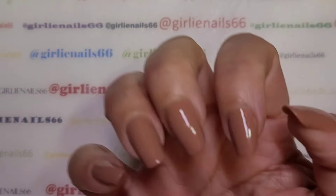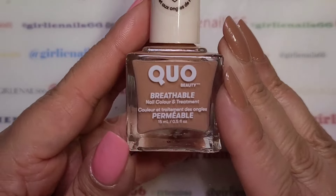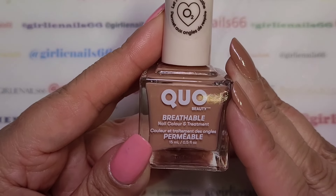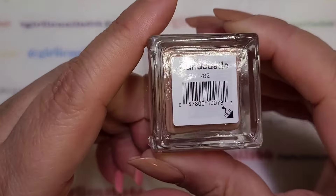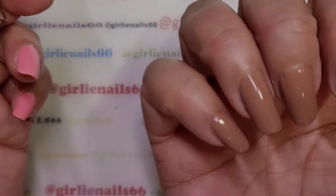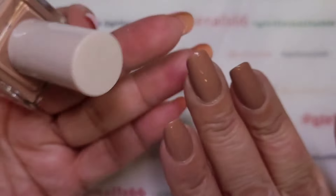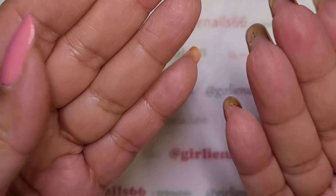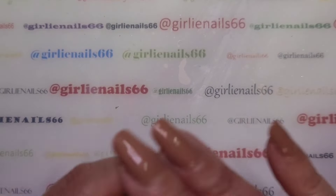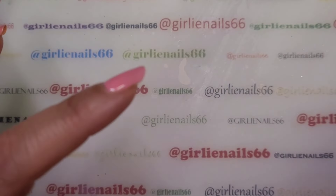Hey there, welcome back to my channel! Today we are doing some nails. I just got this polish from Shoppers Drug Mart — it's their brand called Q, and this one is called Sand Castle. It's a darker nude color. My nails are getting really long, so I'm going to cut or file them down because they're getting too hard to type with.